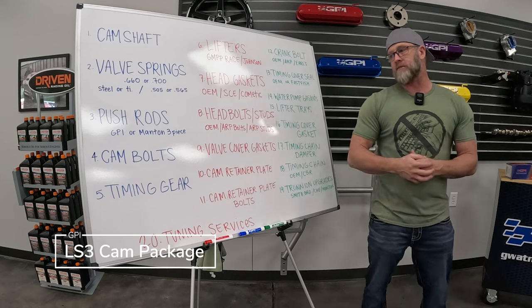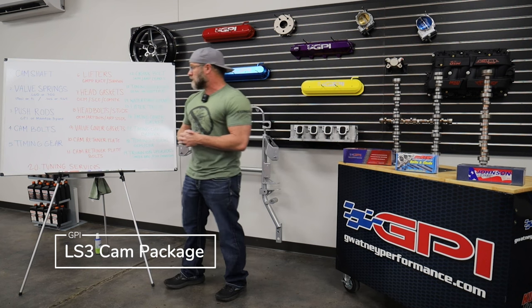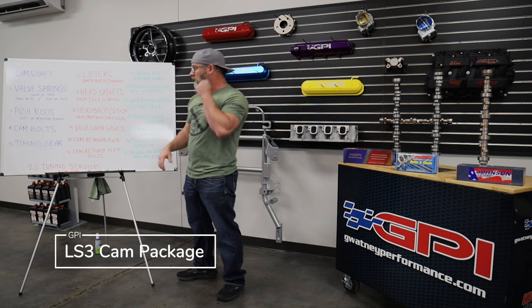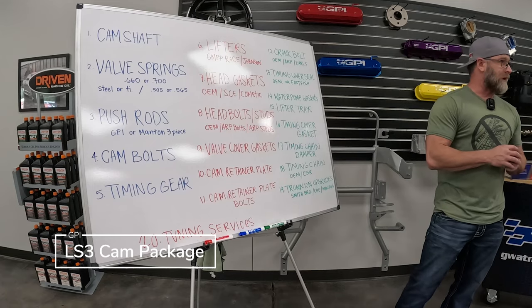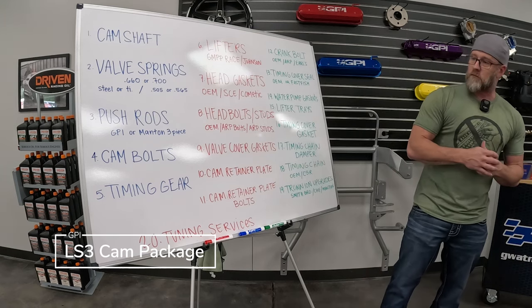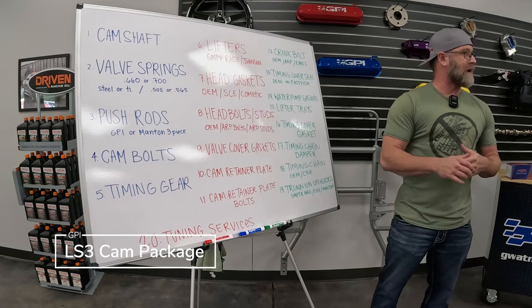Number four, cam bolts. We only offer the ARP cam bolts in our cam install kit. They end up being cheaper than OEM bolts and we have a lot of faith in ARP hardware. Number five is the timing gear. Most LS3, LSA, and newer setups came with a single-bolt cam gear, but we're using three-bolt cam cores, so this is a three-bolt gear. It's a four-pole gear for the 58X reluctor, which is for all your Gen 4 style LS engines — not limited to LS3, could be LSA, LS9, et cetera.